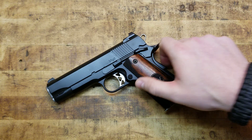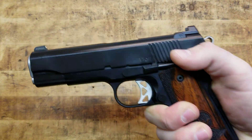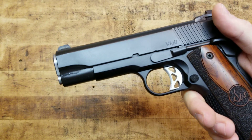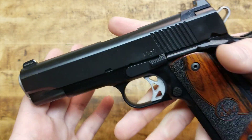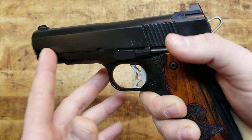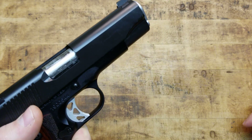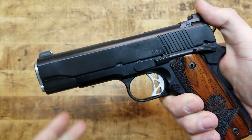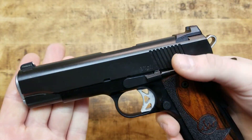The lightweight frame is made out of forged aluminum. This gun comes with Dan Wesson's famous duty finish, and their duty finish is impeccable — it looks really, really good on the gun. It's very, very wear resistant. In and out of a holster, in and out of a bag, over the years it holds up very, very well.